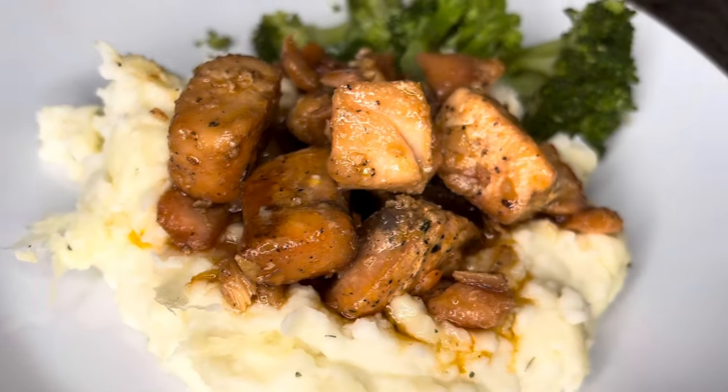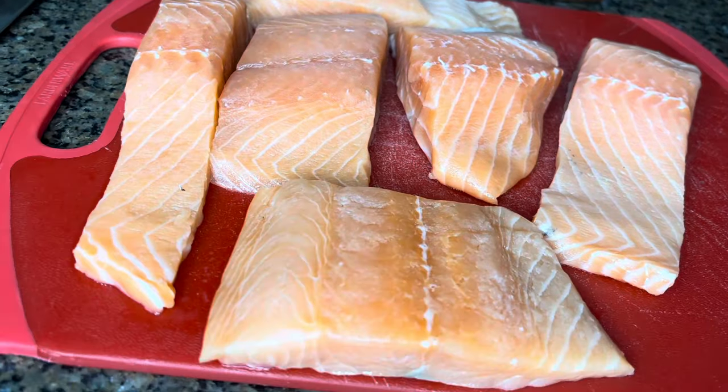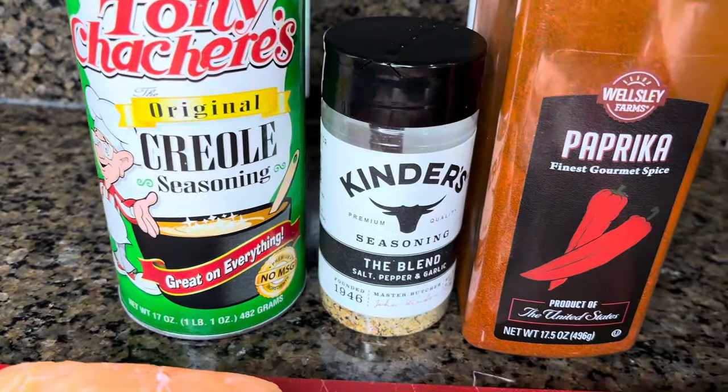Let's make some honey glazed salmon bites. Before we get started, go ahead and hit the subscribe button and give a thumbs up. This meal is so quick and easy but delicious — this is going to be one of your faves.